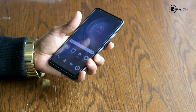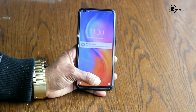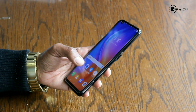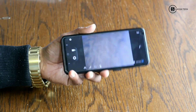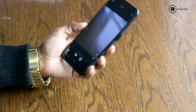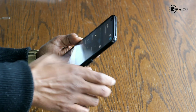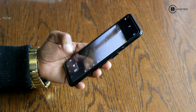Just give me one more second — I will show you here. Now let's move on and talk about the camera. This is the camera, and I will take some sample photos for you guys.